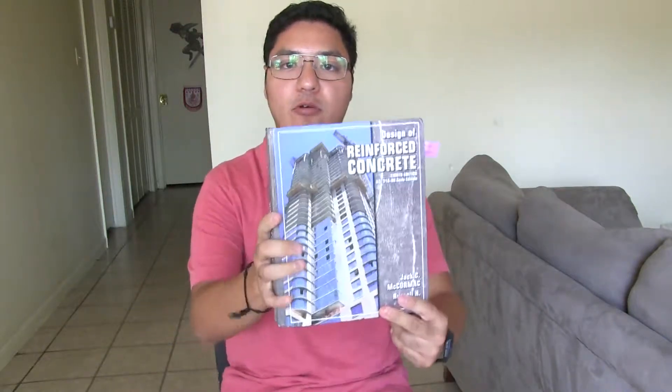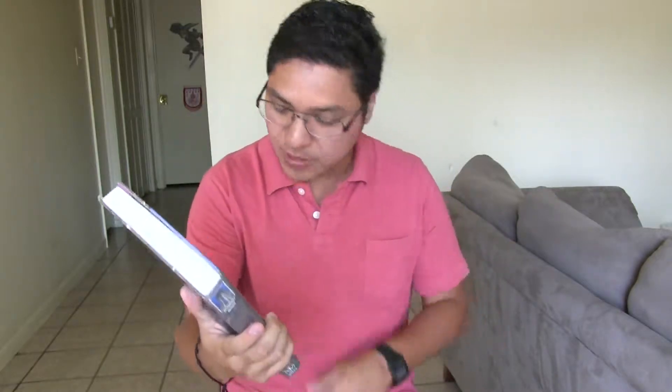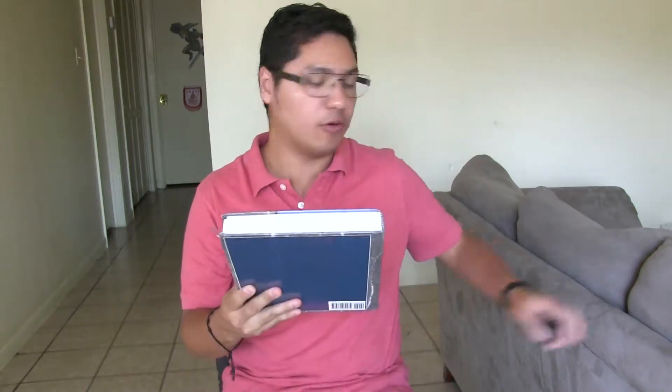Hey guys, today I want to review this book — Design of Reinforced Concrete by Jack McCormack. This is the 8th edition, based on ACI 318-08.